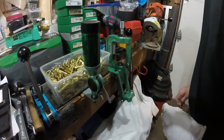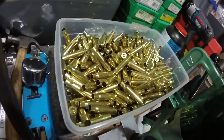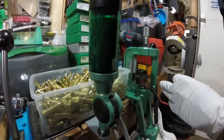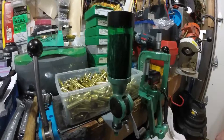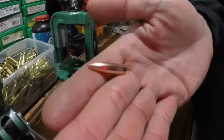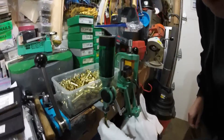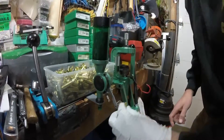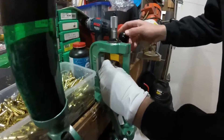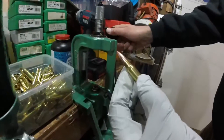We're going to do some reloading here. We have about 500 .308 shells that are clean, primed, sized, and ready to load. We have the RCBS powder dump, the RCBS Rock Chucker, and we're going to get going. We have 168-grain boat tail hollow point Noslers. We're going to give these a shot in the .308, doing about 20 or 30 of them first. The powder we're using is IMR 4064, and we have 42 grains of that.